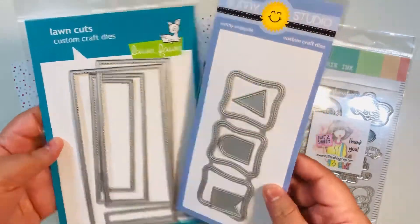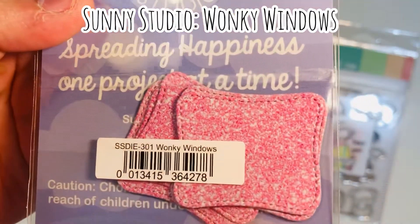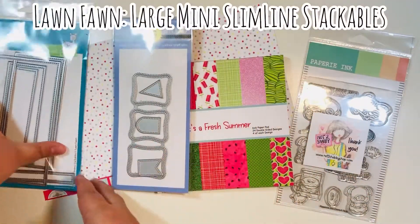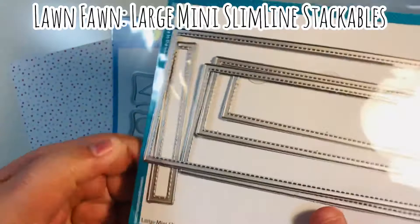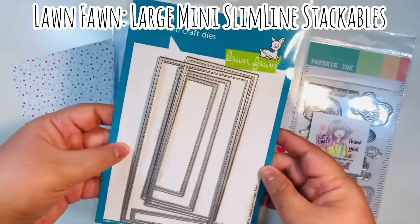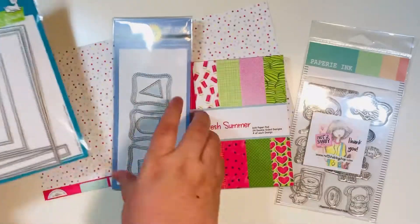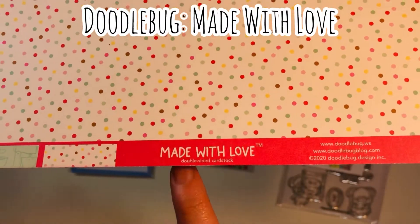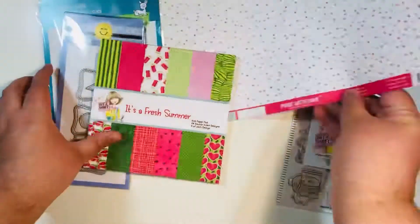I have two dies I'm using today, both purchased from the Not Too Shabby Shop. This one is the Wonky Windows die by Sunny Studio — you can see the inlays where I die-cut it out on my templates. Then I have the Large Mini Slimline Stackables die by Lawn Fawn, also purchased from Jamie's shop. If they're available, I'll link them below. The additional paper I'm using is Made with Love by Doodlebug — such a fun collection.